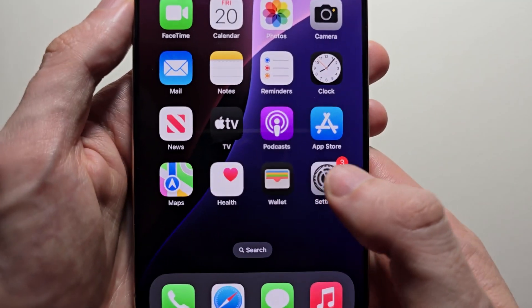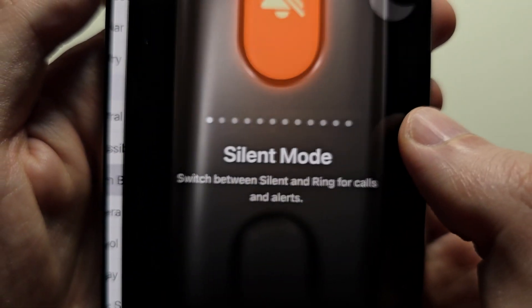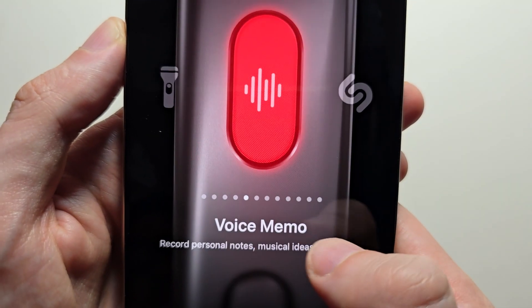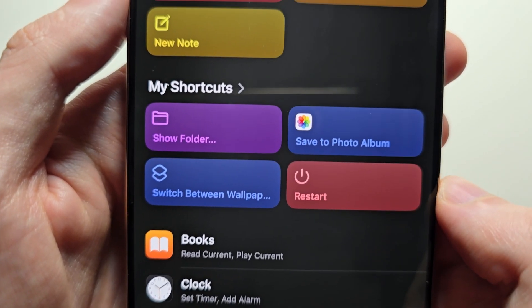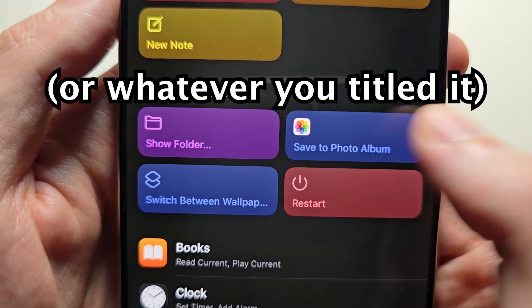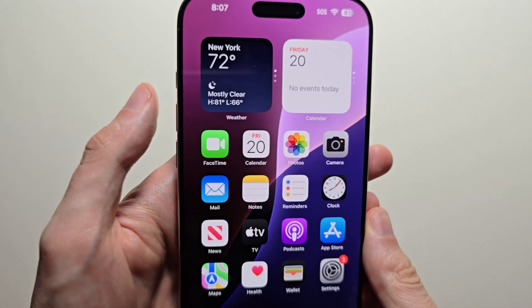Then go into your Settings and press on Action Button. Go over to Shortcut and choose a shortcut — go to Save to Photo Album. Then you can press the action button to take a screenshot.